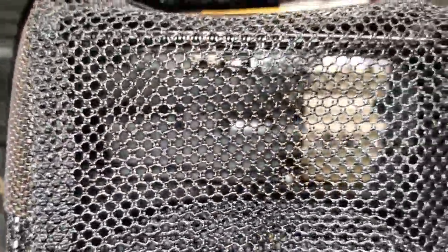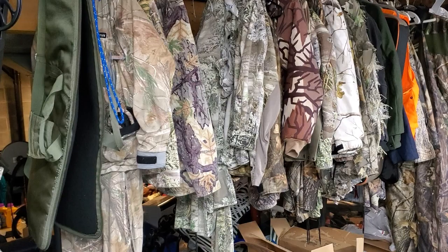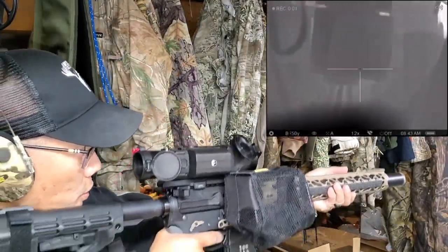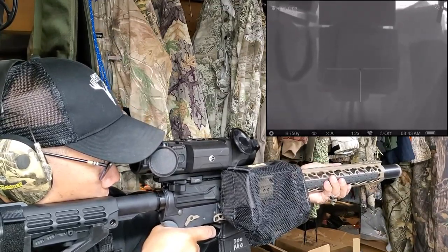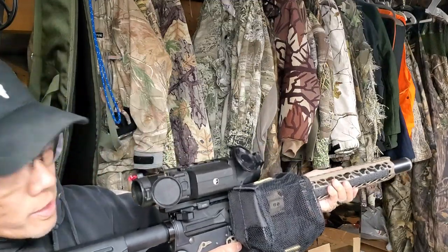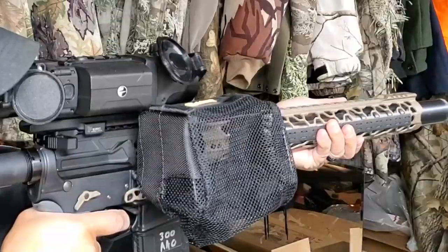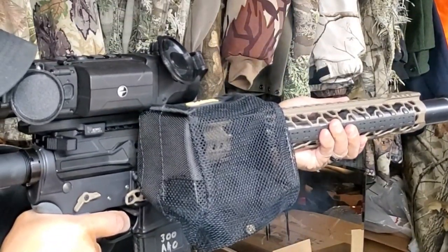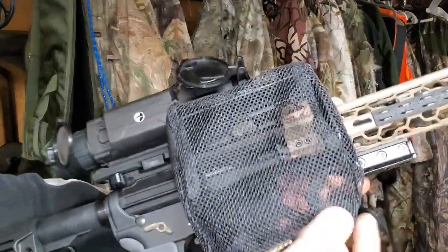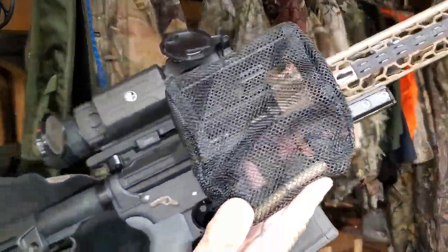The back of the brass catcher is right on the back of the ejection port. I do a test fire — see how that worked out. Pretty good. Two pieces of brass in the bag — that's what you want.